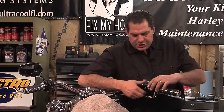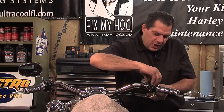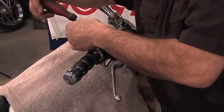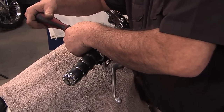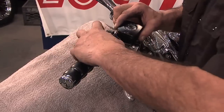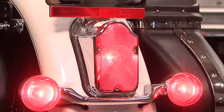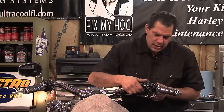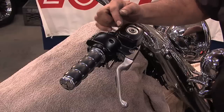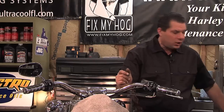With the switch housing opened up, I can move the clutch lever assembly with the master cylinder away, and you'll now see that the brake light with the ignition switch turned on is illuminated constantly. The reason for that is that now there's no contact against the lever with the switch holding the switch normally closed.